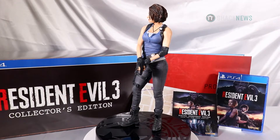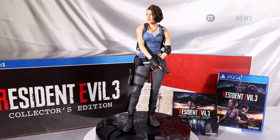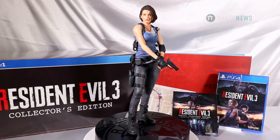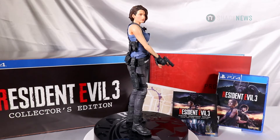The Resident Evil 3 collector's edition is sold exclusively at GameStop and retails for $179.99. For more unboxing and reviews, you're already in the right place — you're on ShaqNews.com.